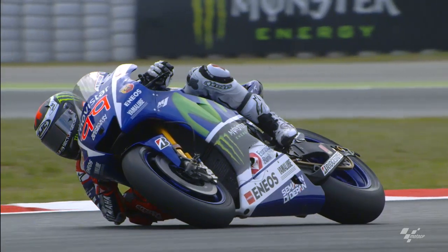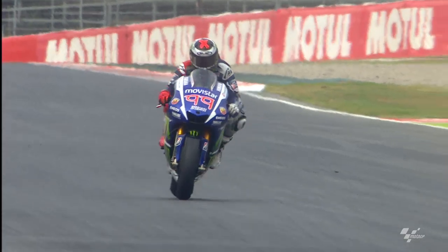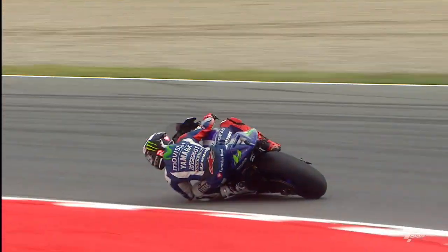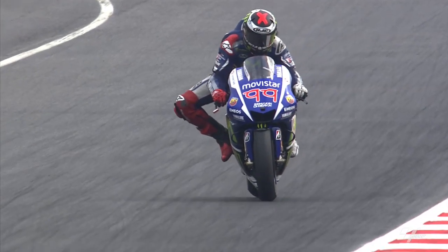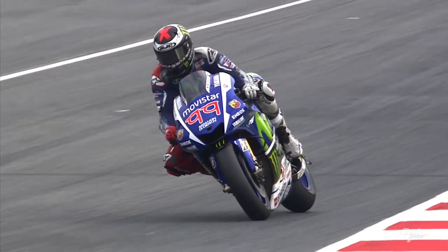Every track you need to compromise, but if you find a good setting in Mugello it's a good base to start. Also in Barcelona I brake a little bit more hard than Mugello, but the fast corners are very close to Mugello. The grip is a little bit less and the tire drops a little bit more quickly than Mugello, so the key point is to have good traction and keep it for a long time — that's the key point for trying to be in the race.